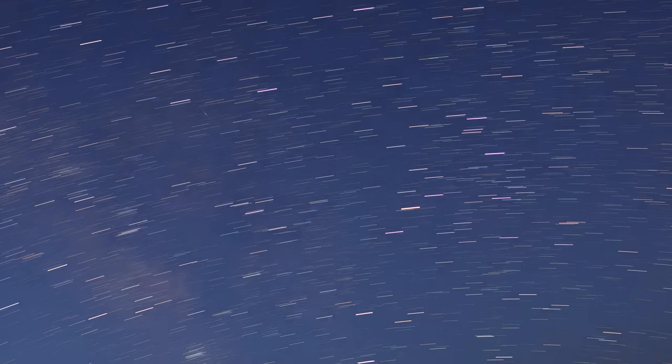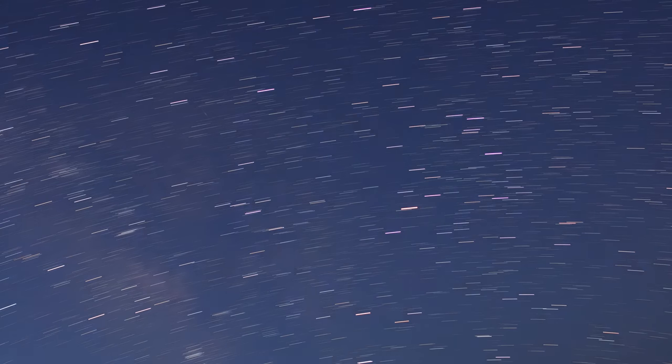Before we jump into making one, let me quickly explain how this kind of tracker works. The reason stars appear to move from our vantage point is because the earth is rotating around its axis — 360 degrees, or one full rotation, every 24 hours. For the astrophotographer, this means that if you point your camera at the night sky and leave the shutter open for a long time, the stars will trail — turning from little points into arc lines we call star trails — which also blurs out any deep-sky object like a nebula or galaxy.